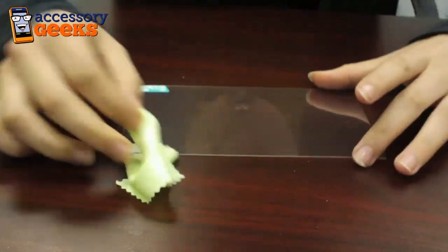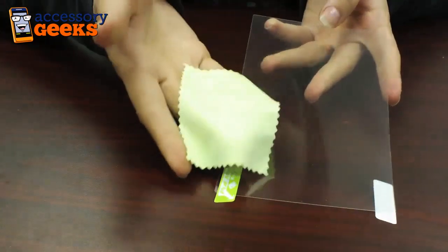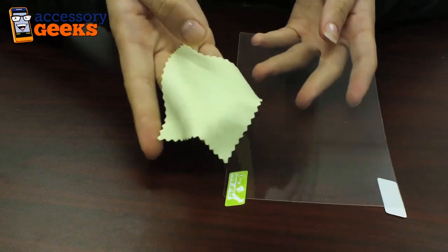First I'm going to go ahead and remove the screen protector from its packaging. This is an ultra clear screen protector, meaning that it won't compromise the colors or the brightness on your screen. The screen protector will come with two things: the screen protector itself along with a cloth for you to clean off all the smudges from your Nook.